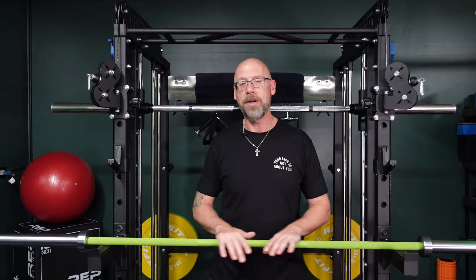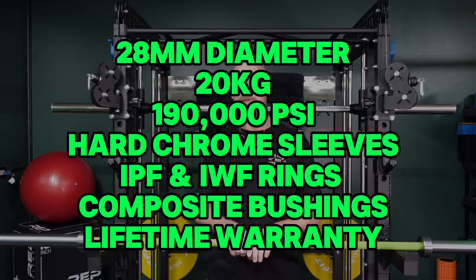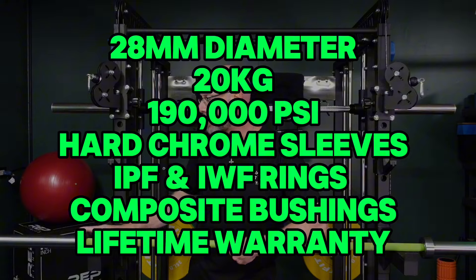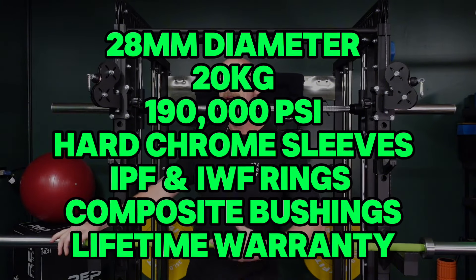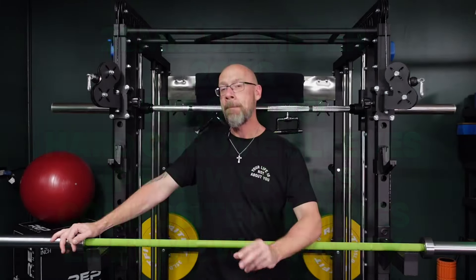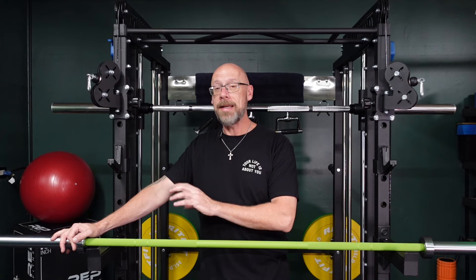This is a 28-millimeter shaft, which is common for an all-purpose multi-use bar. There is no center knurl — there are dual knurl rings on this, which I love. It's going to have nice smooth sleeve spin that is appropriate for your Olympic lifts and CrossFit-style lifting — a little bit more sleeve spin than you'd find from a standard power bar, but not that super-fast spin like you'd get from a needle-bearing bar, which is only good for Olympic lifts. As a multi-use bar, the bar spin is perfect for both powerlifting and Olympic lifting. The lack of a center knurl is also intentional — if you're doing high pulls, cleans, or snatches where the bar may come up across your chest, you don't want a knurl there rubbing your chest.